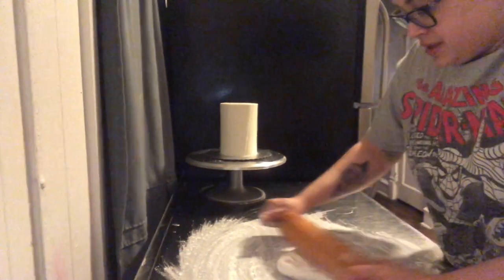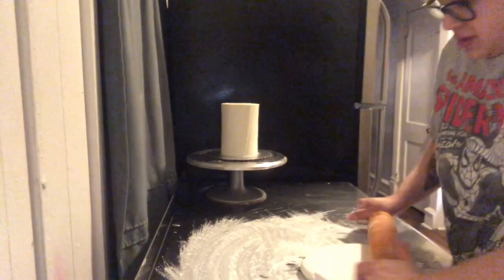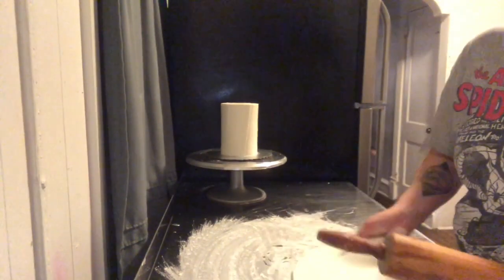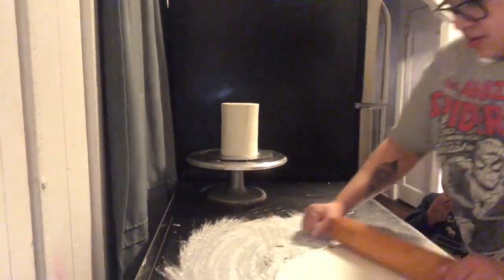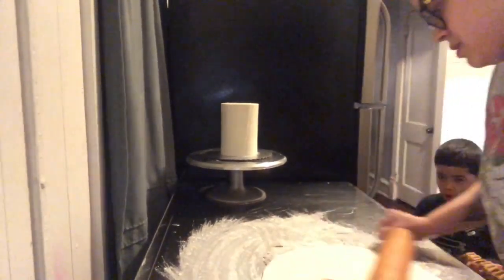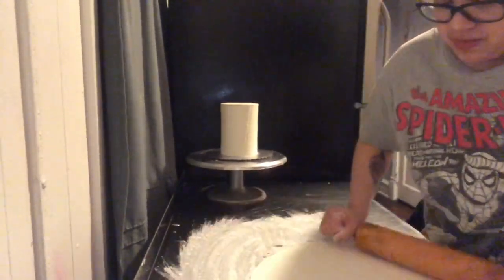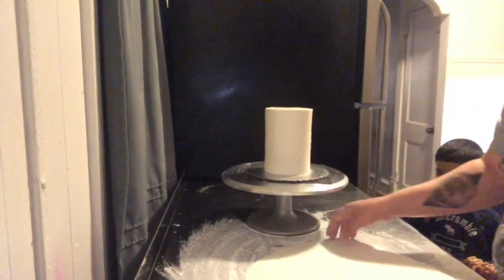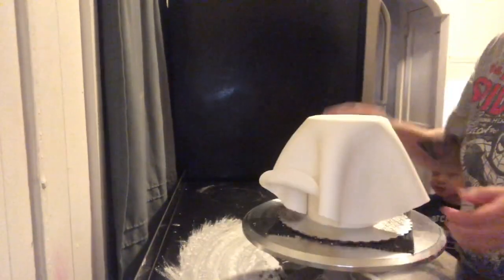Hello everyone! Today I'm making a three-tiered cake — a four inch, six inch, and eight inch round. Right now I'm just rolling out my fondant. I covered the surface with cornstarch so it doesn't stick. This will be going on a four inch cake.